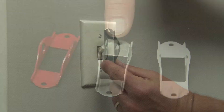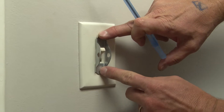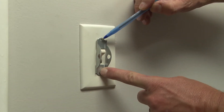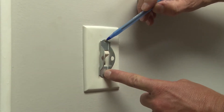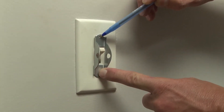As you can see, this particular product slides over the top of existing toggle switches and offers a 0.31-inch locking hole, so standard locks can be mounted to lock the switch in the on or off position. You remove the existing device screws and align it over the toggle switch like so.